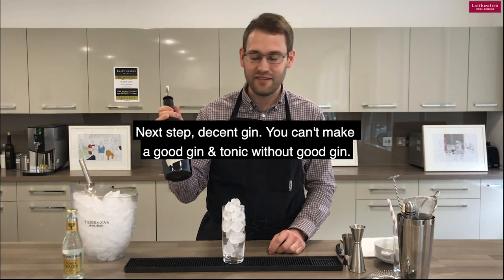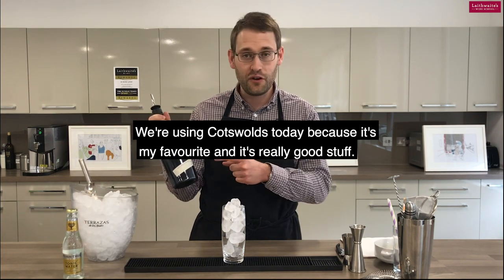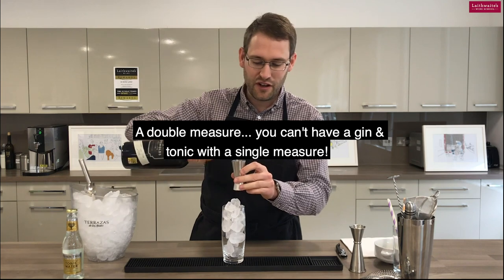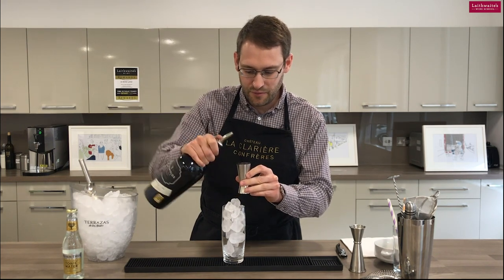Next step: decent gin. You can't make a good gin and tonic without good gin. We're using Cotswolds today because my favourite is just really good quality stuff. So, a double measure — you can't have a gin and tonic with a single measure.